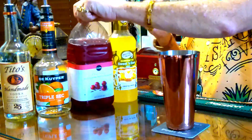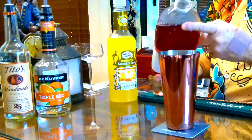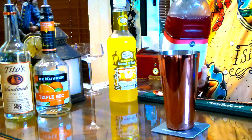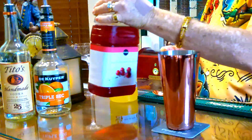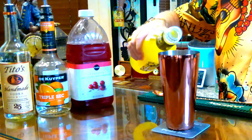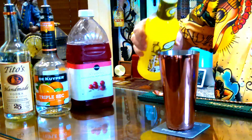Our next ingredient is just two splashes of cranberry juice. So if you're a vodka cran fan, you're going to like this drink. And last but not least, four splashes of sweet and sour mix. There we go.